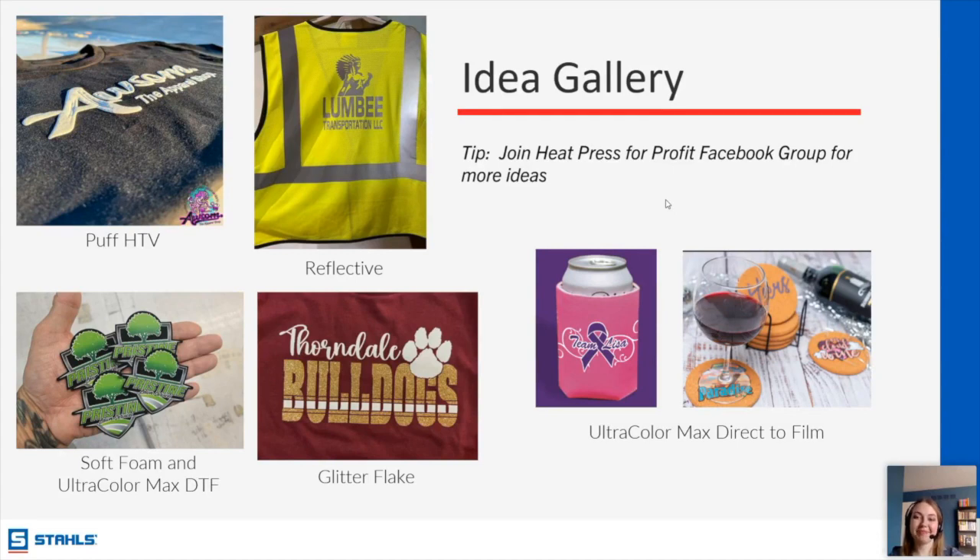The last question is from Alejandro: would you start with HTV or DTF? It really depends on the order, but if it's your very first order and you haven't pressed before, I'm going to go with DTF as my recommendation for starting off. Thank you all so much for coming — it was great chatting with you today. I hope you all have a wonderful rest of your day.